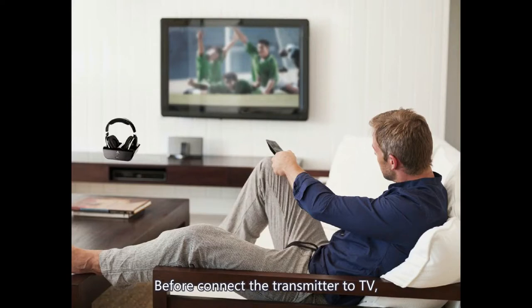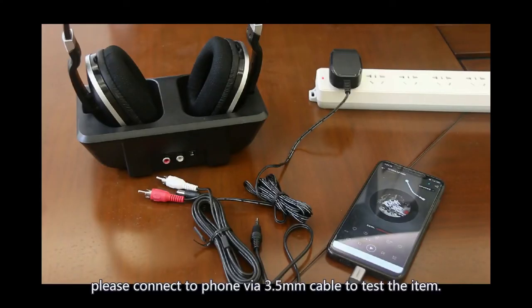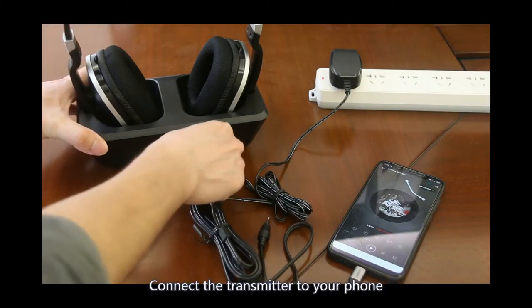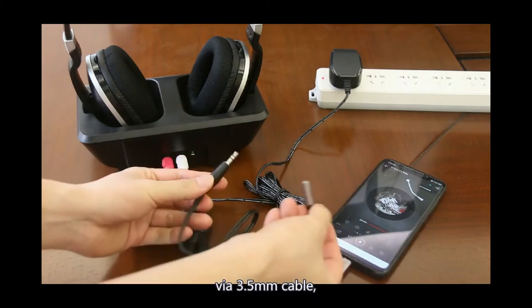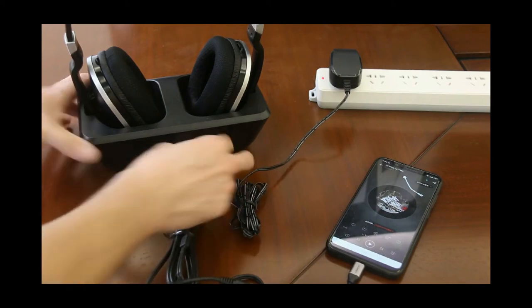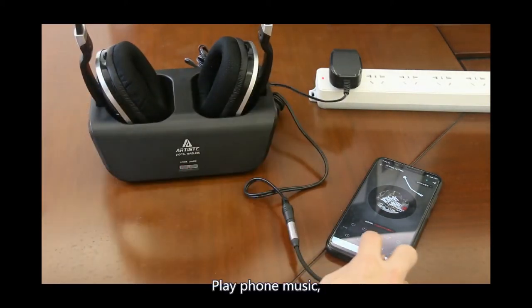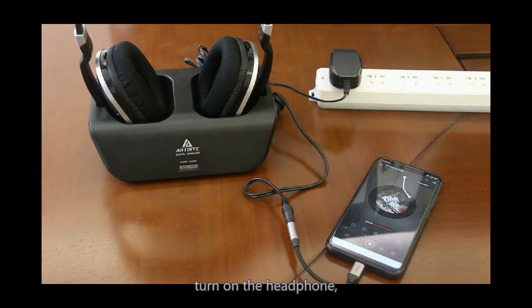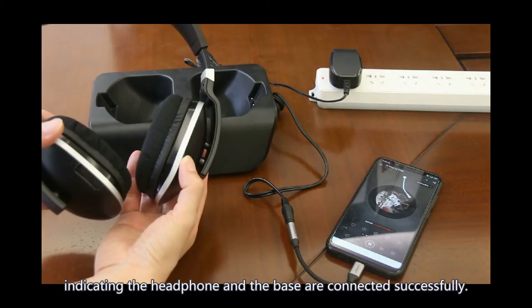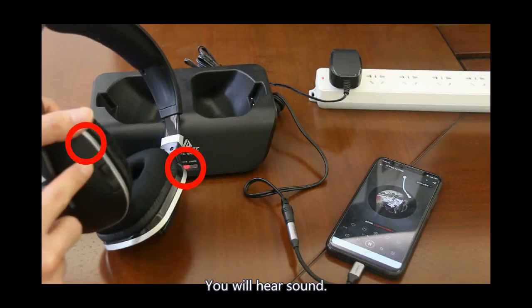Connection. Before connecting the transmitter to the TV, please connect a 3.5mm cable to test the item. Connect the transmitter to your 3.5mm cable, then connect power to the base and turn it on. The LED light shows red. Play some music, then turn on the headphone. The LED light on the left turns to green, indicating the headphone and the base are connected successfully. You will hear sound.